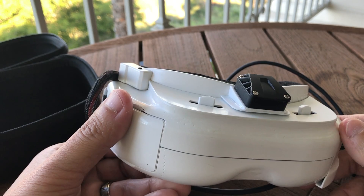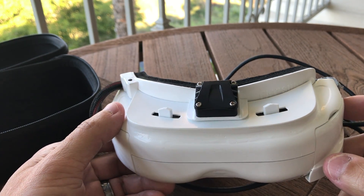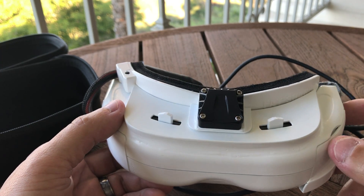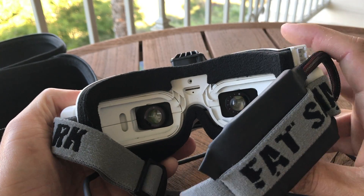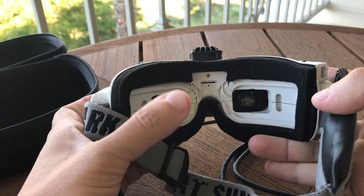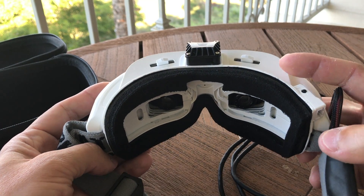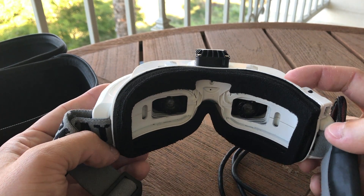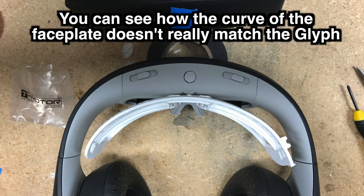What these are is an amalgamation of a FatShark shell with Avagon Glyph goggles, which I completely disassembled, took the optics out of, and installed into these FatShark shells. I originally started out by buying a faceplate and taking the Glyph apart to see if I could take the optics module and put it against the faceplate.